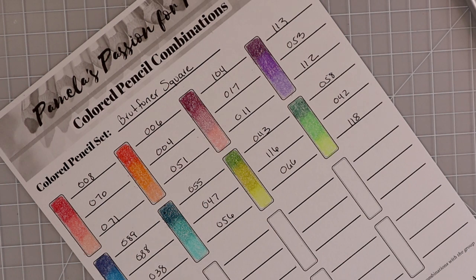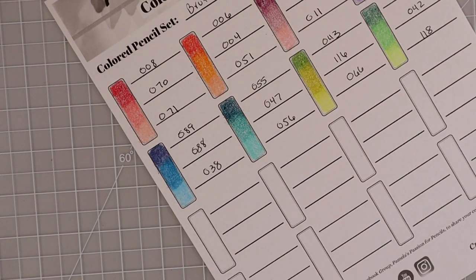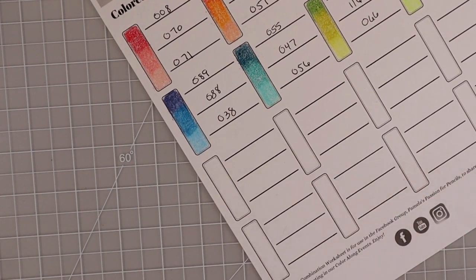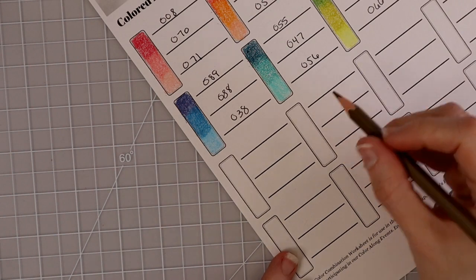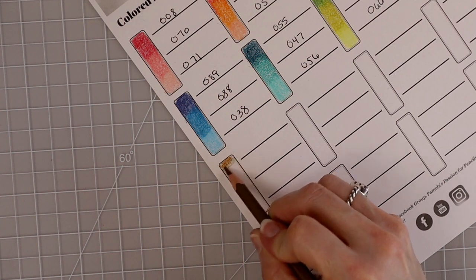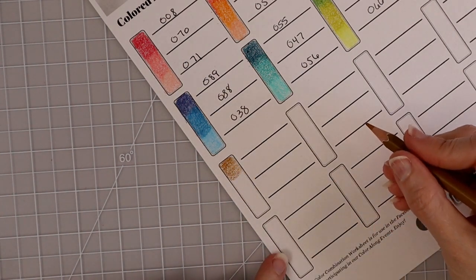If you're not in my Facebook group, my moderators have gone through the trouble of creating color combination folders. We already have several Brutfuner color combinations created by members of my Facebook group — you can find those in the folders section. I don't generally do brown color combinations in these videos, but I know a lot of you are coloring animals and want great combinations, so I included a brown one. These colors look really gorgeous together — the first is 020, a beautiful bright brown.